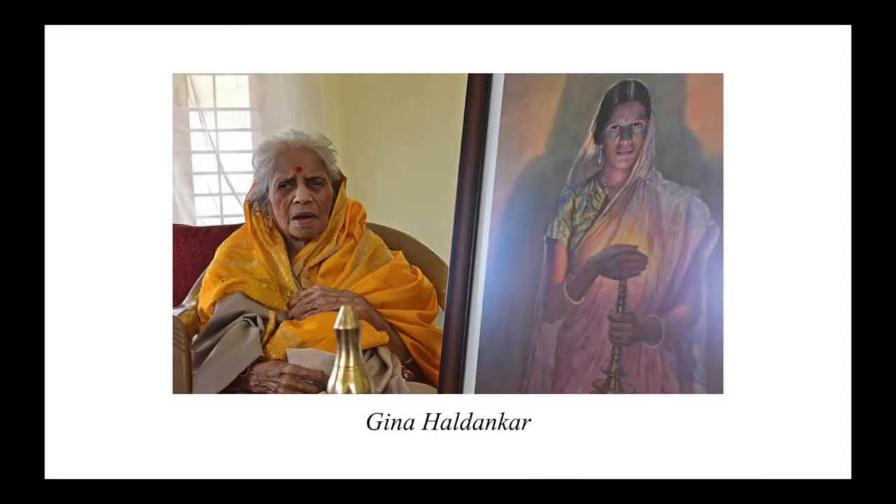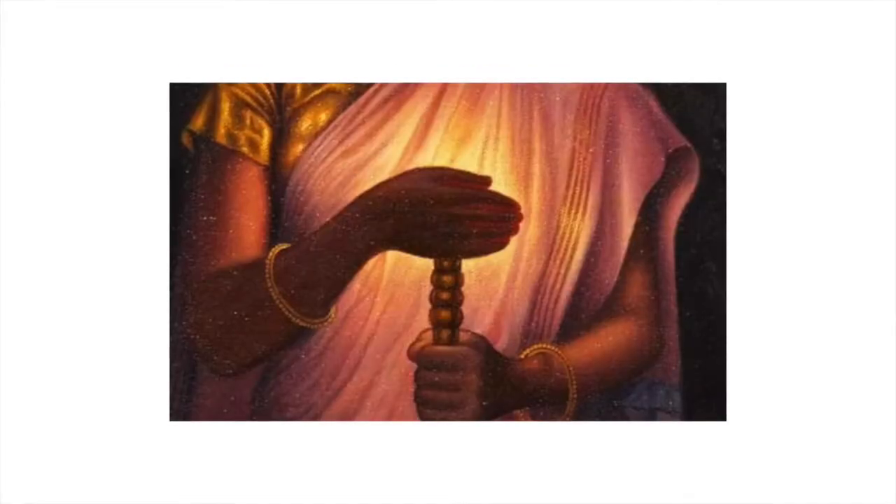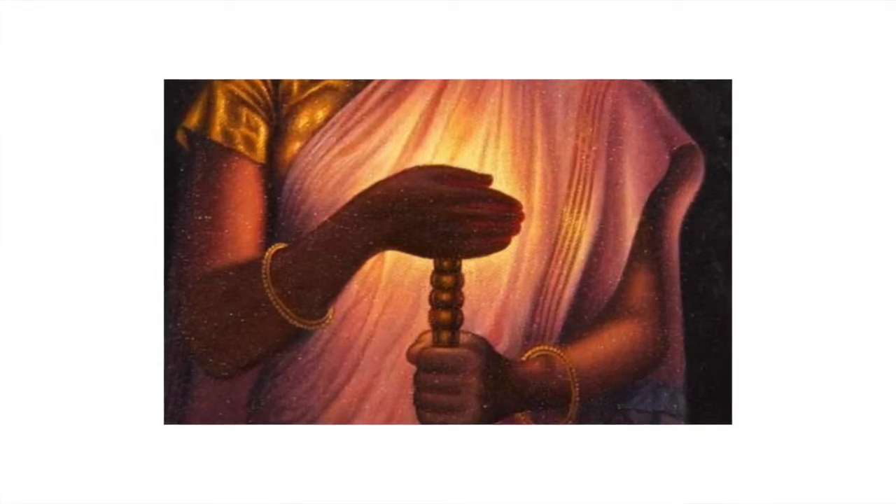The woman holding the covered lamp can be identified as Jida Haldankar, Haldankar's third daughter. The scene is set during Diwali, the festival of lights that usually lasts five days and is celebrated during the Hindu lunisolar month of Kartika. Haldankar saw his daughter in a beautiful sari with a candle, her hand woven around the flame to prevent the wind from blowing it out.